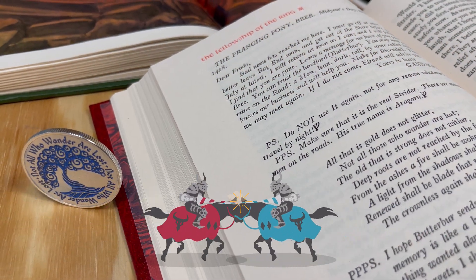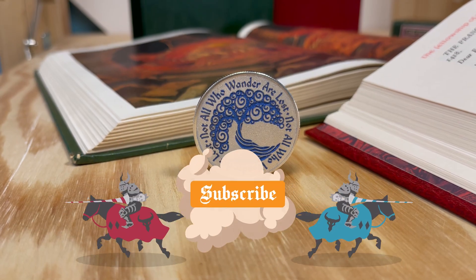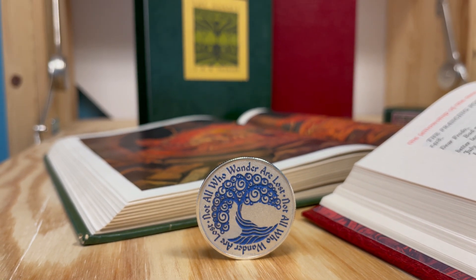Thanks for watching! There's a link in the description to join our Patreon for access to all the designs and files shown in our videos. Don't forget to like, subscribe, and click the bell to get notified of future projects. We have more videos coming soon. Stay tuned!